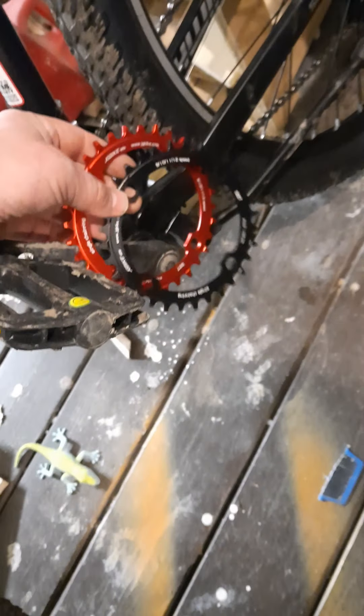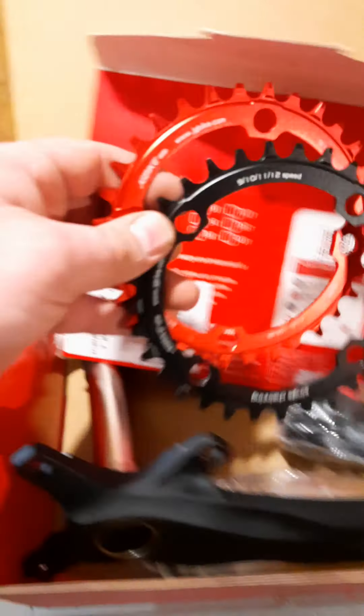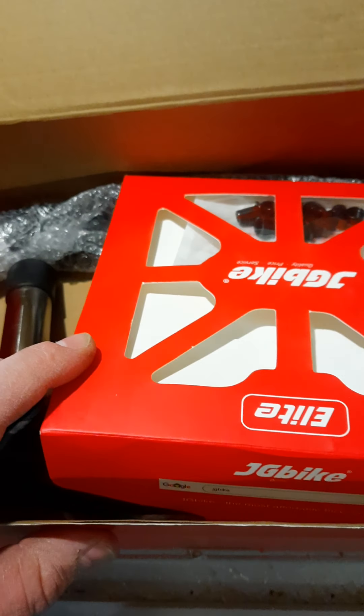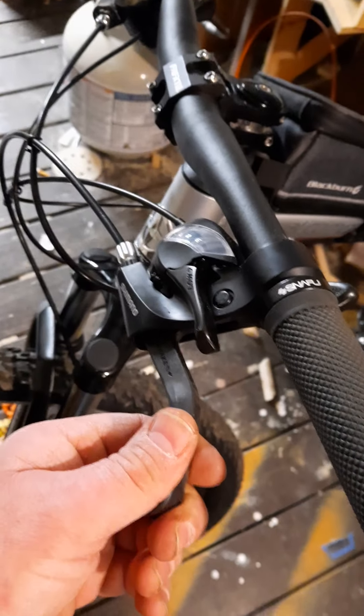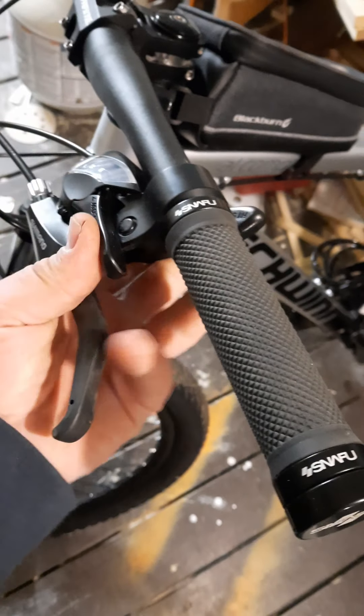I'll probably throw the red one on there just to break the color up a little bit. With a one-by setup coming, I'll have to do something about the brakes because these puppies are going bye-bye. This setup works all right but I don't like it.